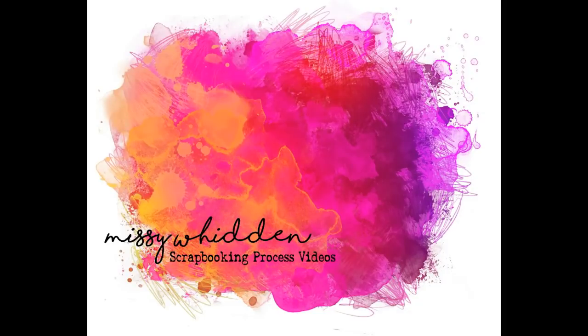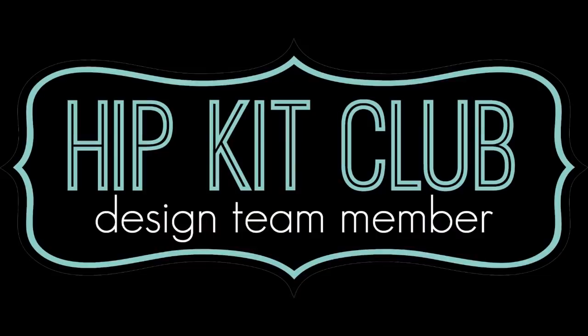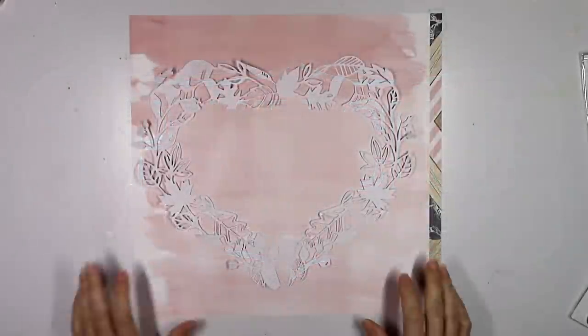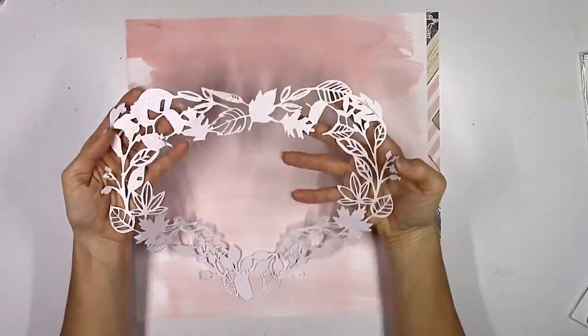Hey friends, it's Missy again. Thank you so much for joining me today. I'm back with a new layout for the Hip Kit Club, and this is my first layout using the 2018 November kits. I just got them a couple days ago and could not wait to use them.